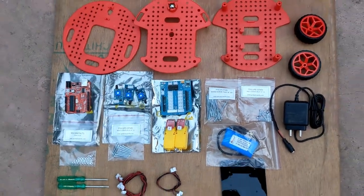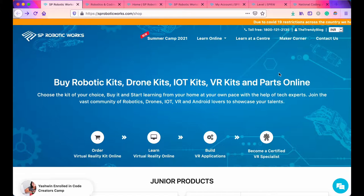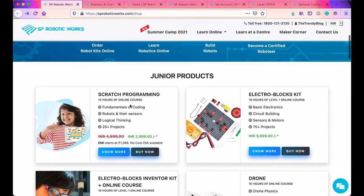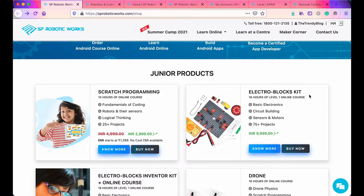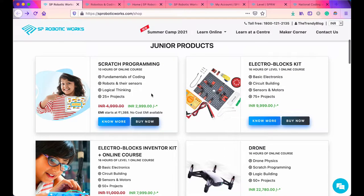This is the website of SP Robotics Works. Here you can see all the information such as buying robotic kits, drone kits, IoT kits, and parts online. There are products for juniors such as scratch programming, electro block kit, electro block inverter kit plus online course, and a drone course. The pricing is also given and you can also buy with EMI.